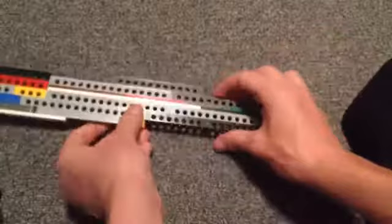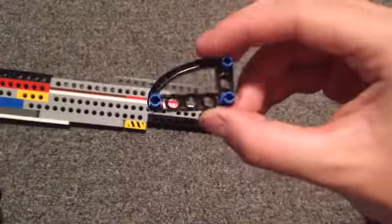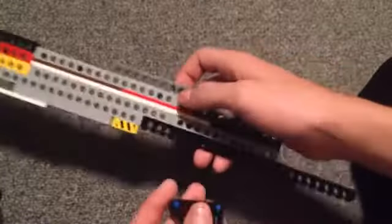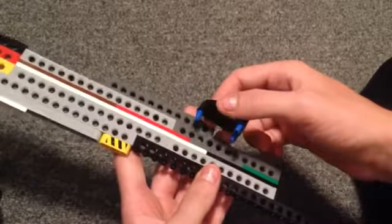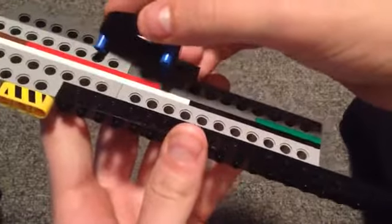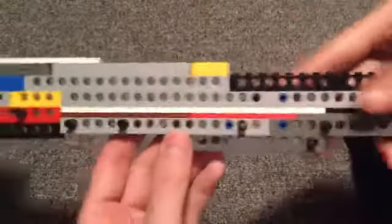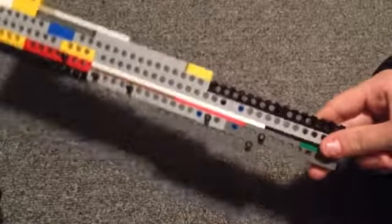Now we're going to flip it over to the other side and get this piece here. It's just two of these weird angled pieces held together by three blue pins. We're going to attach it right here — so it's like that pin there and this one just goes on the other side of it. Just like that.